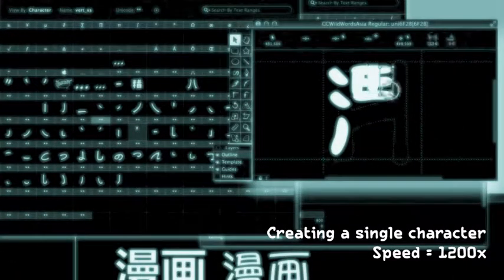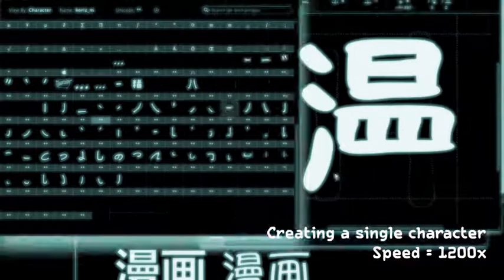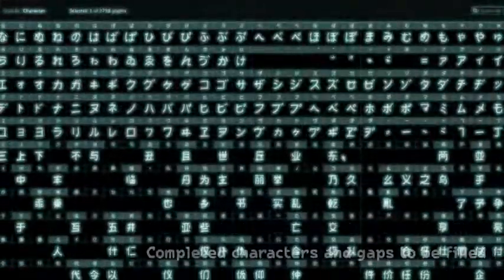So here's what we need to do. It sounds crazy, but we need to actually grow this font — keep feeding it more and more characters until it reaches more than double its current size. That's over 6,000 characters. But then we can release it into the wild, where it can letter any Japanese comic that it wants to. And hopefully it will all be safe.